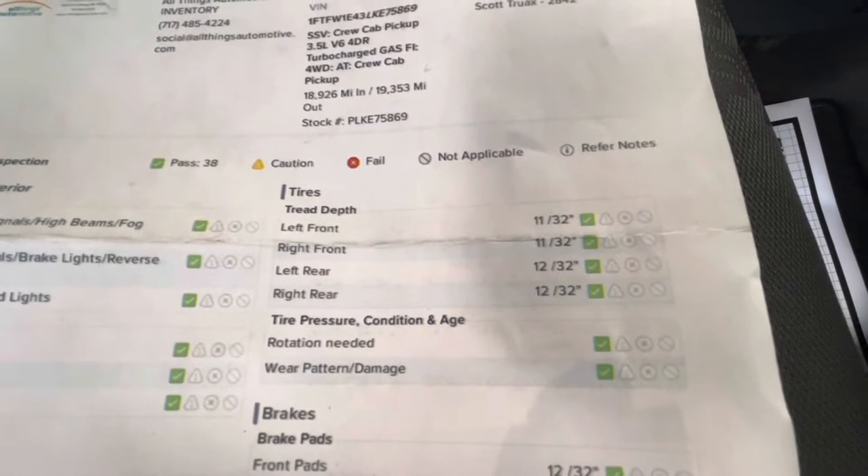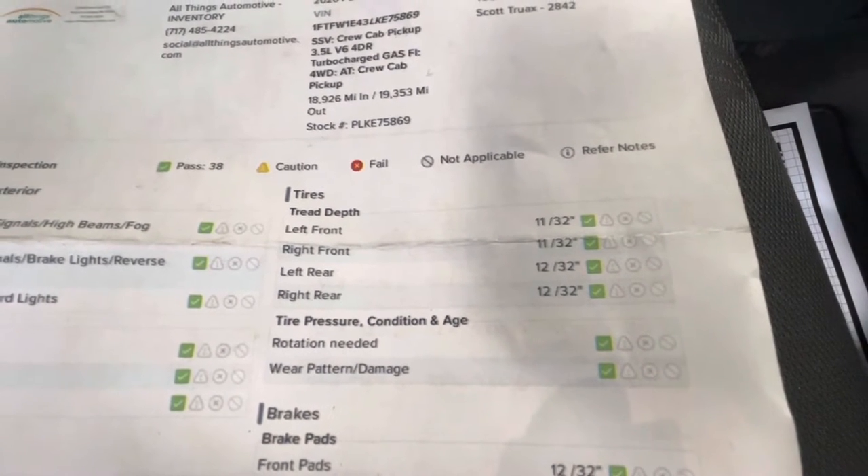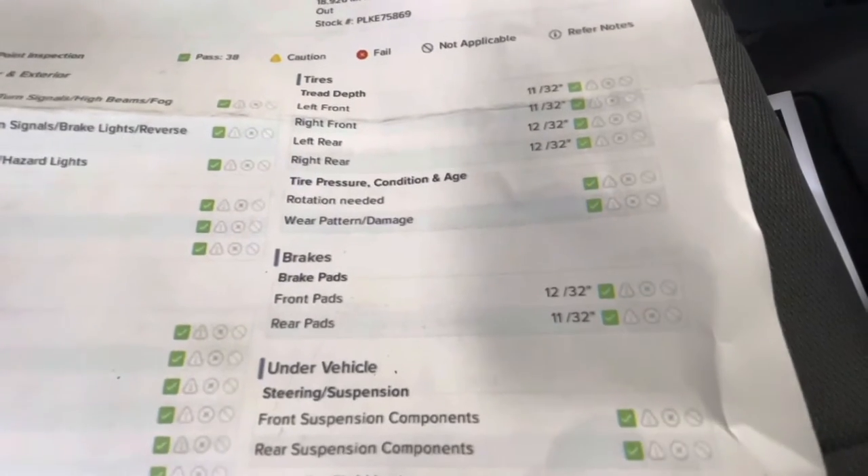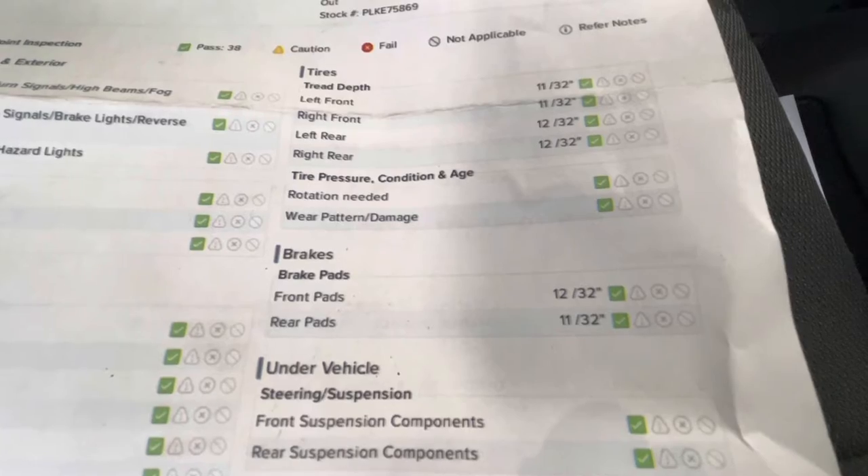For your tire depth, you will have 11/32nds for the left front and right front, and 12/32nds for the left rear and right rear. For your brakes, the front pads will be 12/32nds and your rear pads will be 11/32nds.